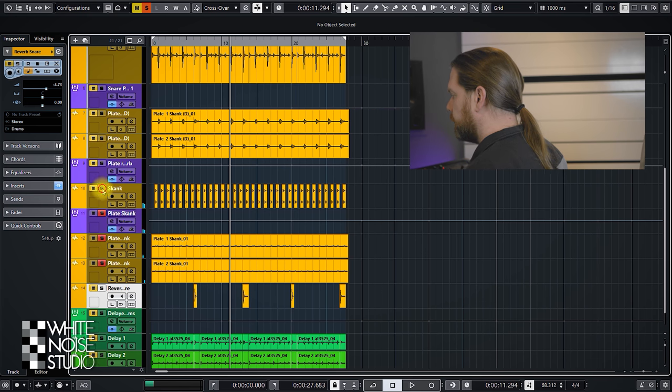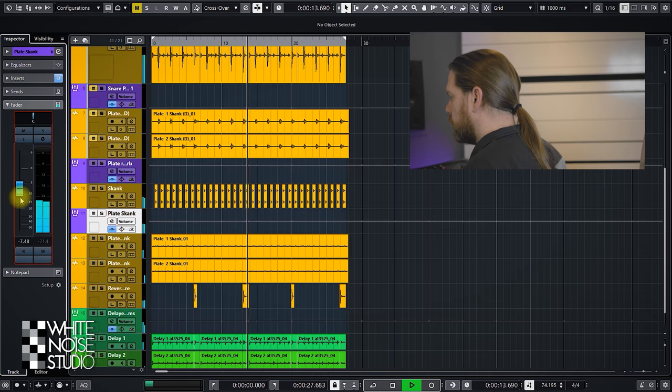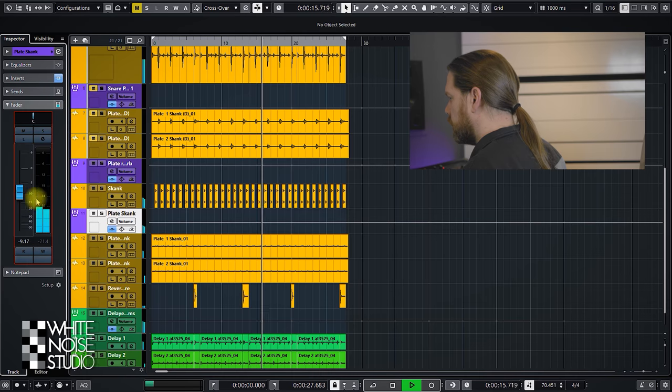And now in the mix. It adds a nice little 3D space around the guitar. The plate is currently tuned for a shorter sound. You can tune a plate like a drum skin — you can tune it higher or lower, a bit longer or shorter.